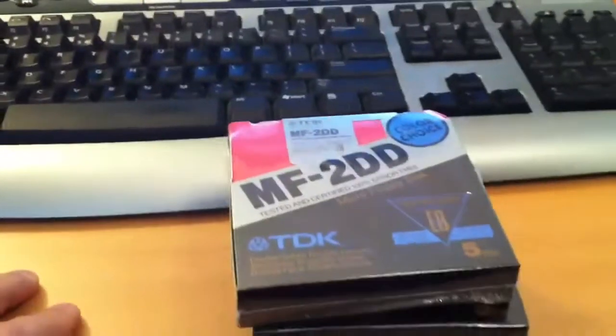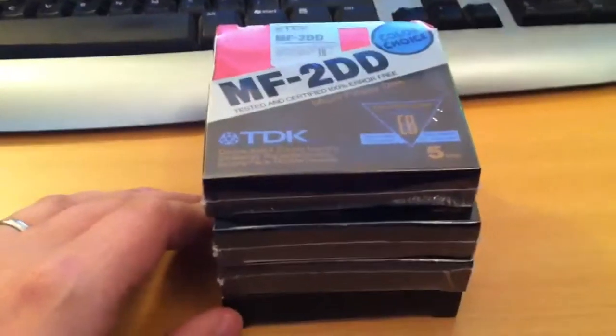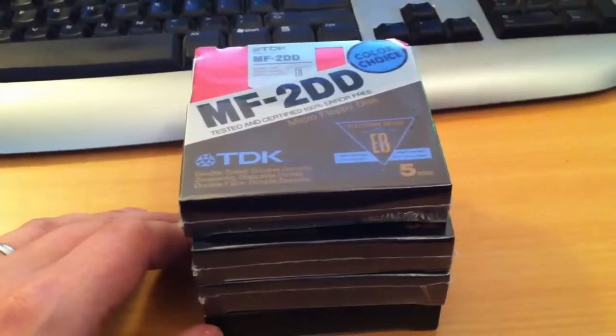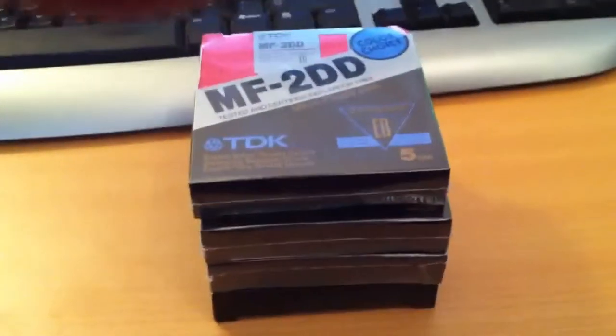Great stuff. Hopefully I'll be able to use these very successfully on both 8-bit and 16-bit micros that I have in the house. Mark signing off — this was just a very quick update disk video. Mark signing off.